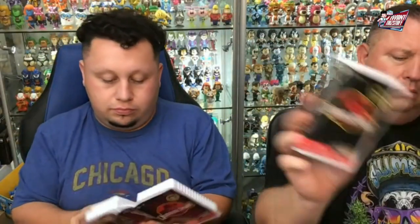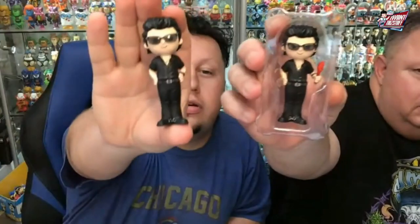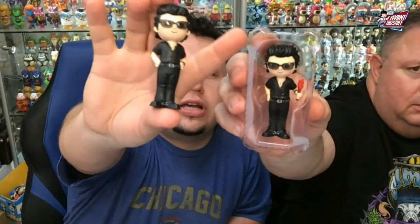Ian Malcolm — so there is the common and the Chase. Like I said, some of these look good, some of them are eh. I think the Disney ones look good — I'm a fan of the Disney ones.